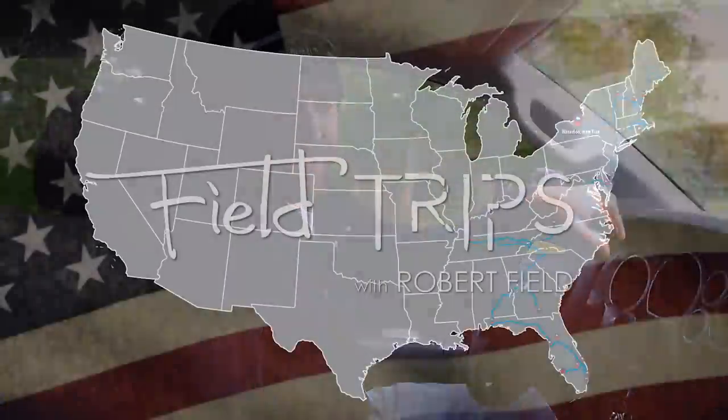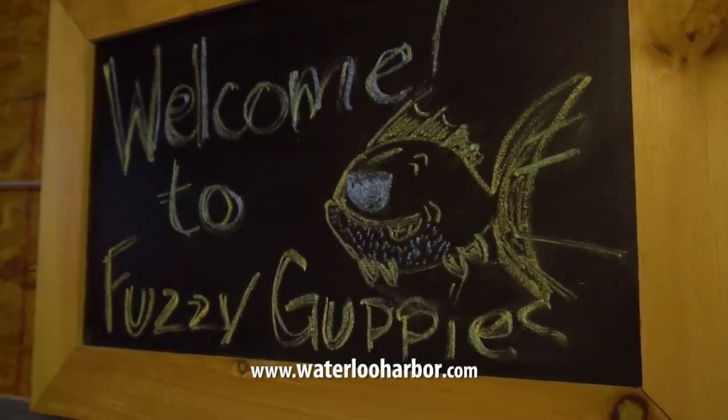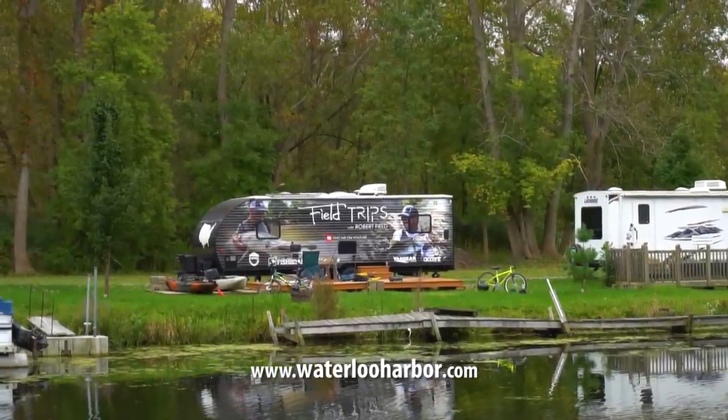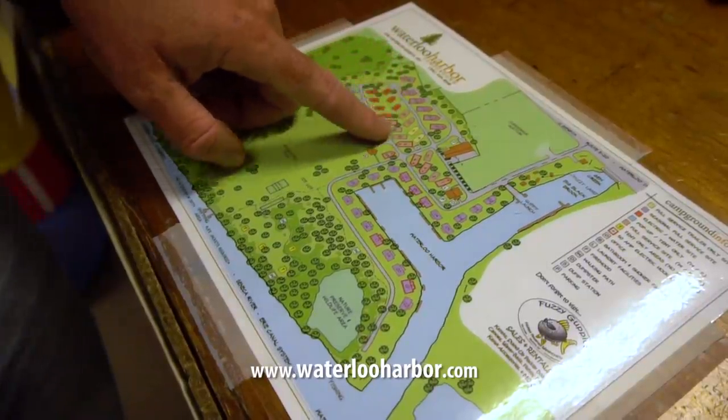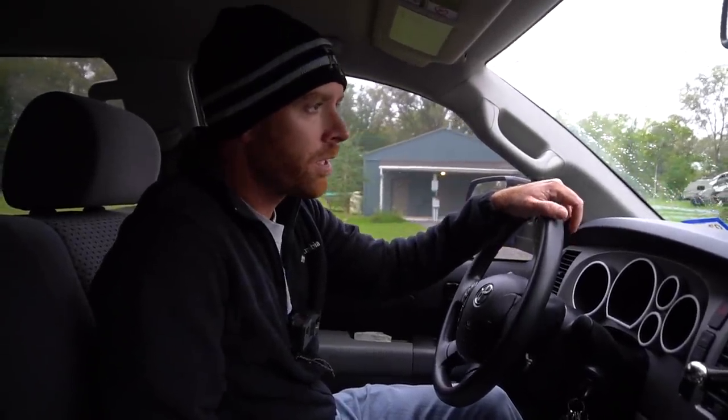Alright guys, so we just got to Waterloo, New York, to Waterloo Harbor Campground and Fuzzy Guppies Kayak Shop. This is where we'll be spending the next couple of weeks as we explore upstate New York. We're about to go meet Justin Hausner — he's the owner here, super cool guy, he runs the New York Hike Bass Fishing Tournament Trail. He's going to be our guide for the next couple of weeks on a couple different fishing trips. We're going to talk to him about the game plan and figure out what we're going to be fishing for up here in New York.